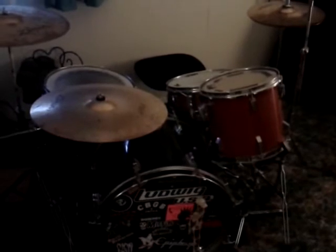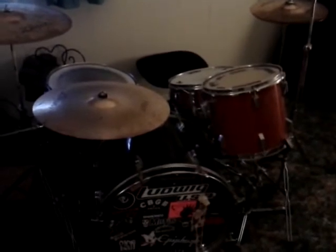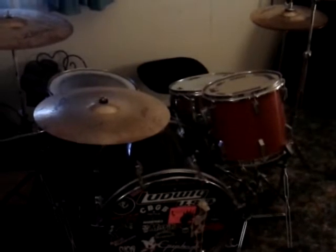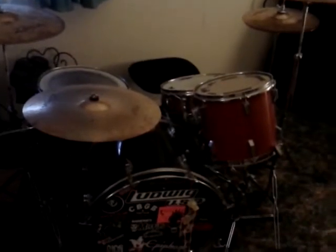Okay, what we have here is my Frankenstein drum set. It's a Ludwig bass drum, a Pearl Floor Tom, a Tom-tom, a Supreme Snare, which is a piece of junk, and some Zildjian cymbals.